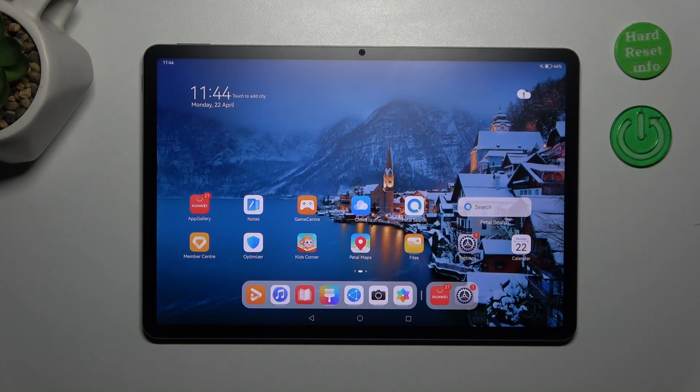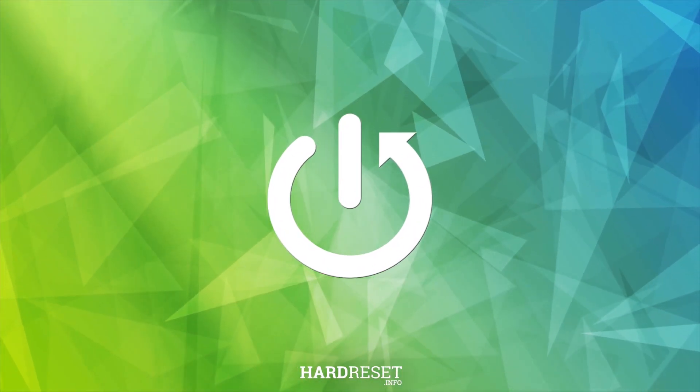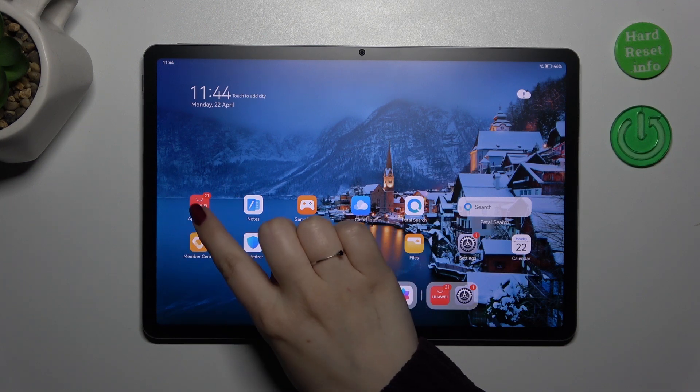Hi everyone. In front of me I've got a Huawei MatePad 11.5, and let me show you how to update the apps on this device. First of all, make sure that you've got an internet connection — it is required — and I highly recommend using Wi-Fi instead of mobile data. Then we can enter the App Gallery.